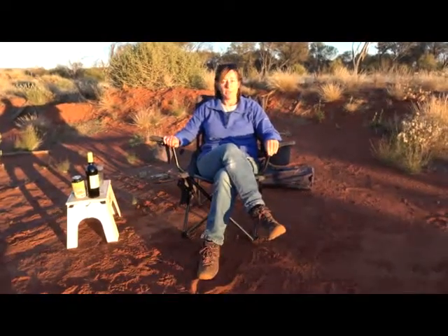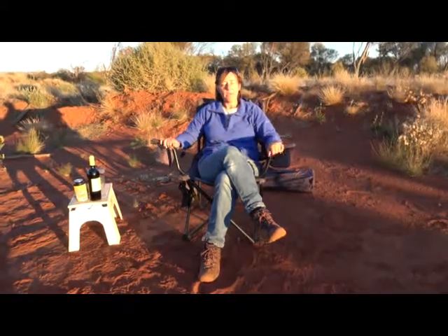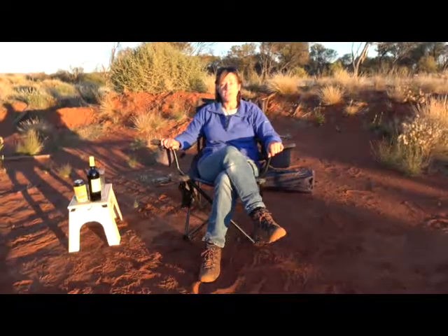At the end of the day, it doesn't matter what type of traveller you are — we all love a comfy camp chair. This one we're looking at today is by Oztrail. It's the Big Boy Thermal Chair, and I'd like to show you some of its features.